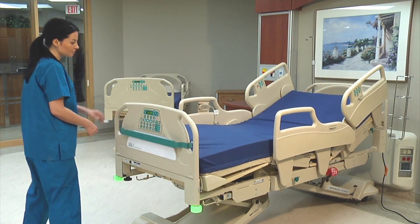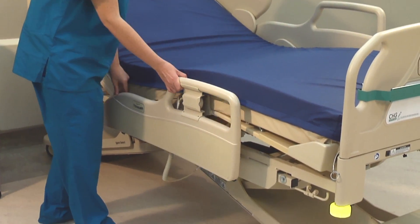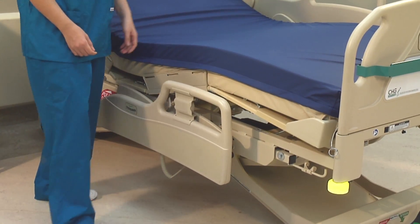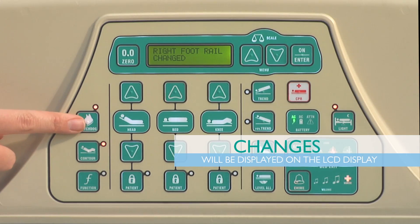Any change to the bed from this point forward will be indicated by the Watchdog lights turning yellow. To identify what has changed, press the Watchdog button. Changes will be displayed on the LCD display.